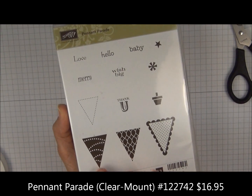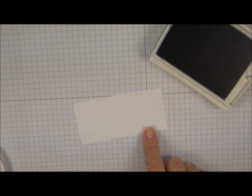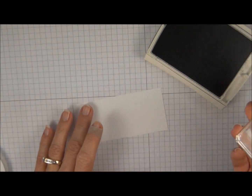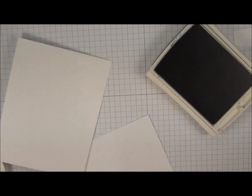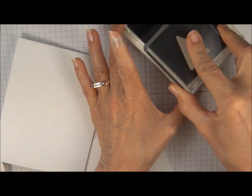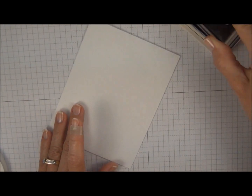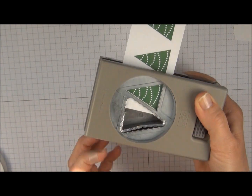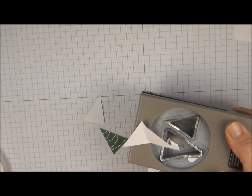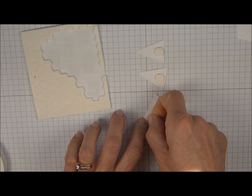We're going to use a stamp set called Pennant Parade and this tree image right here. We're going to stamp that in garden green on scrap Whisper White card stock. Tap tap on the ink pad and press firmly to get a nice clean image, then repeat that two more times. While I've got the ink pad and the stamp out, I'm also going to stamp the inside of my card and the envelope. Then we're going to use the Pennant Punch to punch out the trees — you can half-squeeze the punch to hold it and check, then punch that out. Add dimensionals to the back of the trees, and use the small ones off the sides for the top, then add your trees.